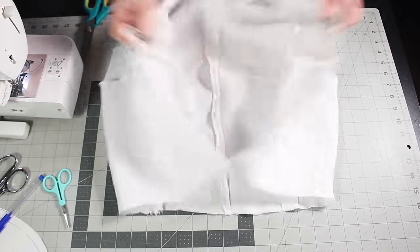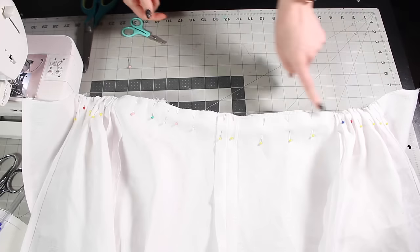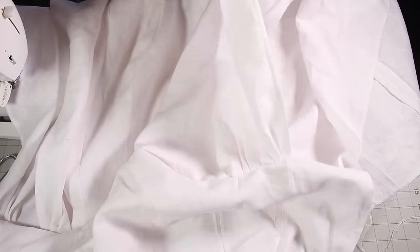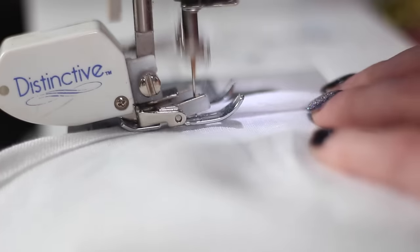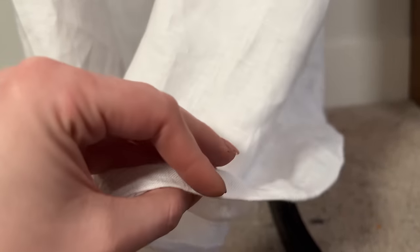Now we put both skirts onto the bodice, with the long skirt first. I line that up at the back of the bodice and take it up to the join of the side front seams, giving it a couple pleats at the front to make it look more flowy. Once that was basted on, we move on to the short skirt. That one lines up at the back and goes all the way to the center front, also getting a few pleats. With one more straight stitch, we have our two skirts attached. You want to hem them after attaching to the bodice so you can make sure they're the right length and level. The short one just gets a double fold hem, but the long one I'm going to hem with horsehair braid.